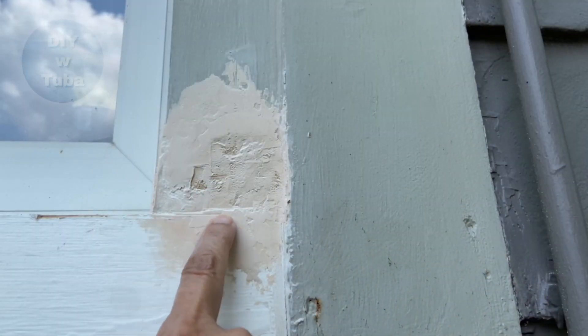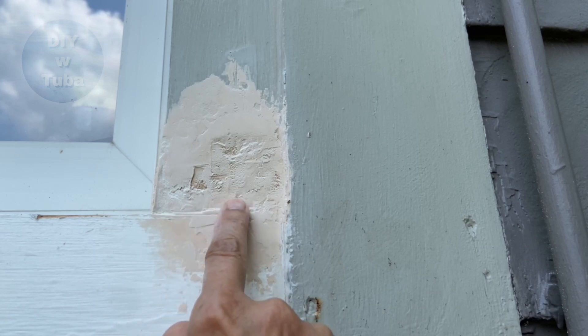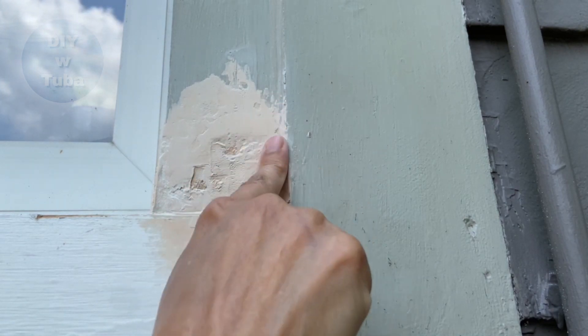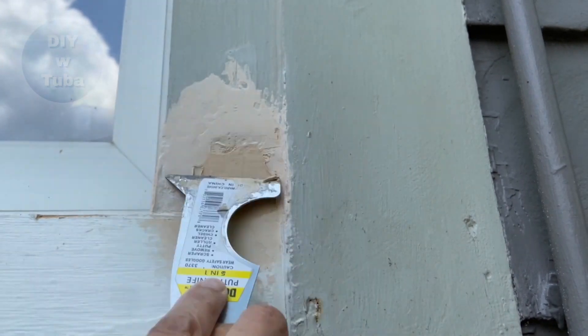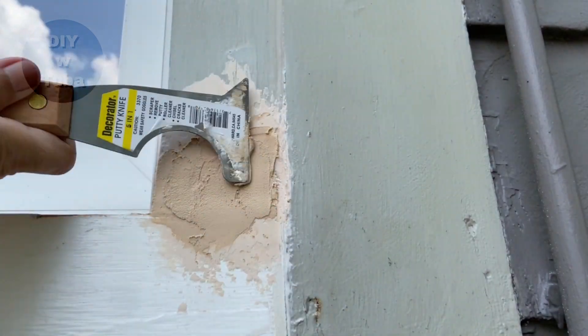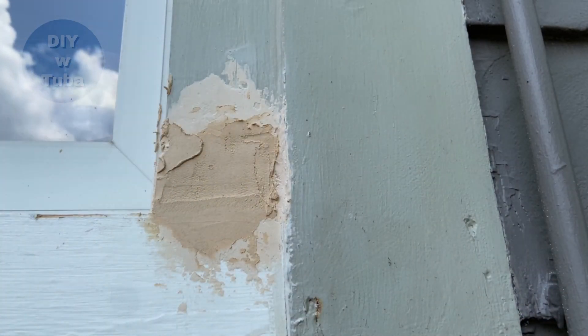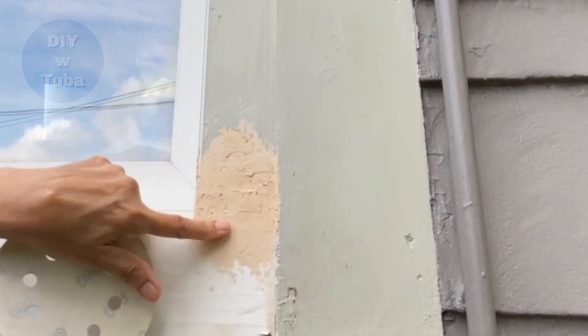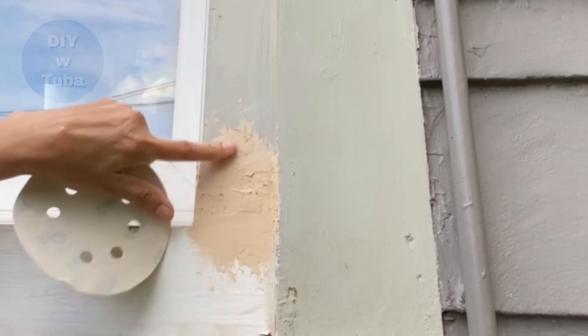It turned out I needed another coat. I had a ridge here and also some dents around here. This time I only waited a few hours since I applied a thin coat. Now I'm going to do my final sanding.